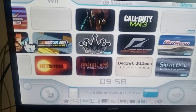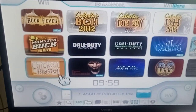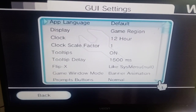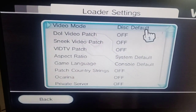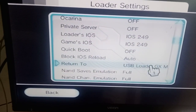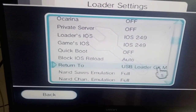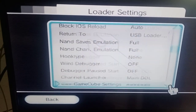So that's your d2x cIOS all set up, all your games registering on your SD card, SSD, or HDD. Go into Settings, then GUI Settings. Set disk default and have it on system default, console default. Down here, IOS 249 for the loader and for the game IOS. For when it returns, you want it to return to USB Loader GX or USB Loader GX mod — that way you'll go back to your games instead of going all the way back to the Wii menu every time.